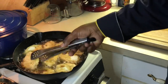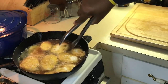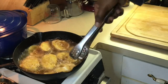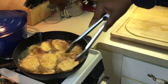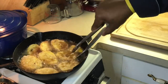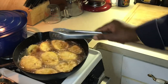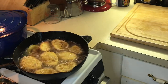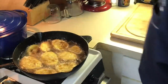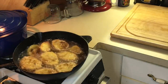Oh yeah, there we go — turn these over. If y'all ever had fried squash before, it's just like fried green tomatoes — same thing. I love them, absolutely love them.